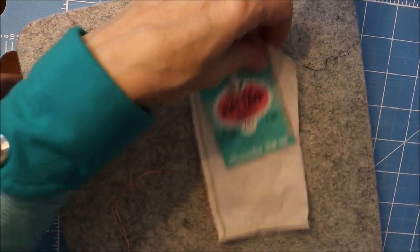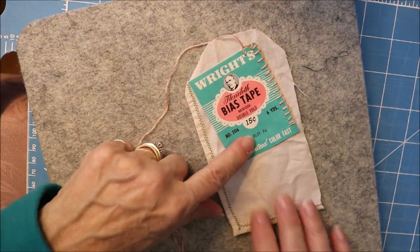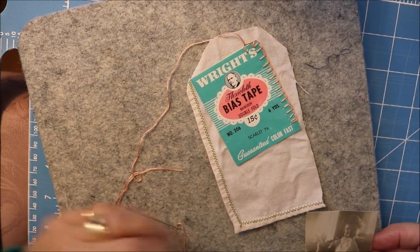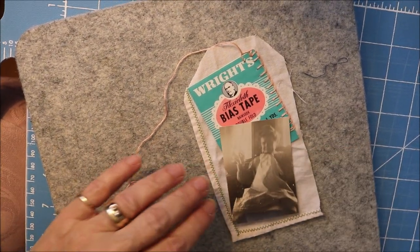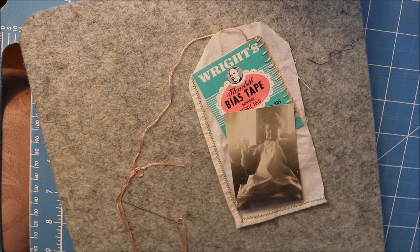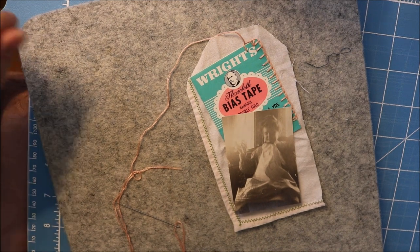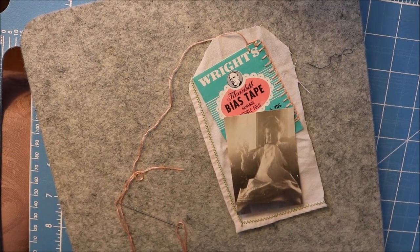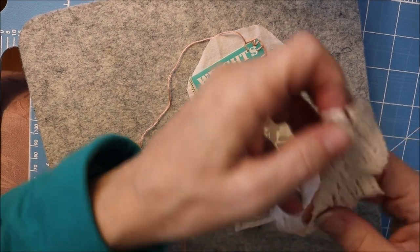This is an antique piece of packaging, and this is my Aunt Hattie who was a seamstress. I'm going to add a piece of lace.